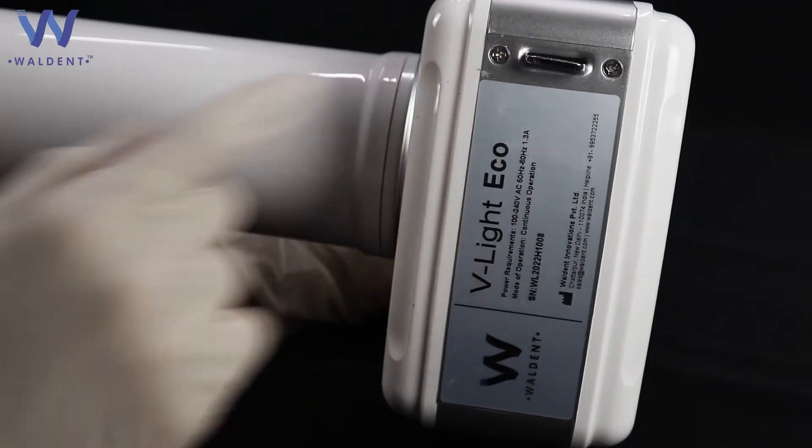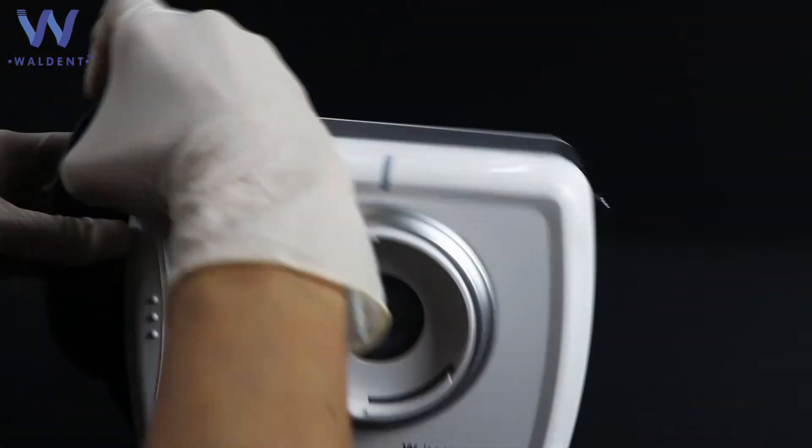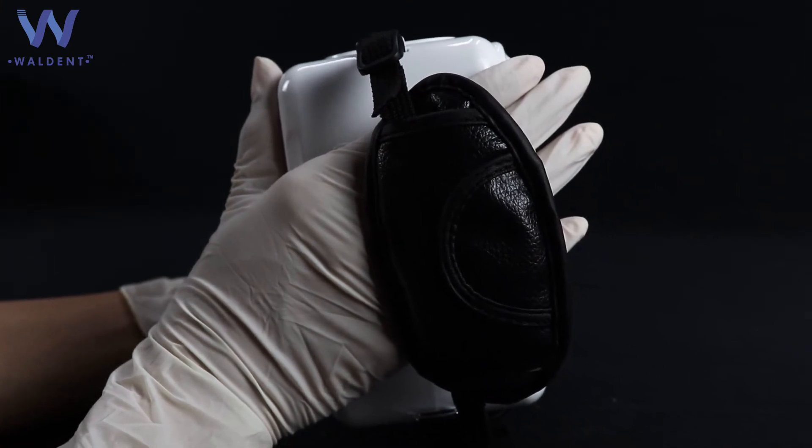Battery replacement covers are present on the unit. You can attach the hand strap, which provides better grip and handling of the X-Ray unit.